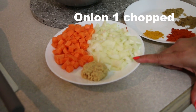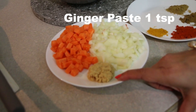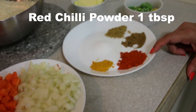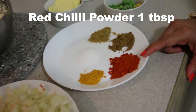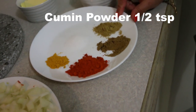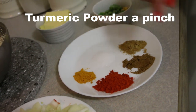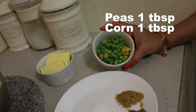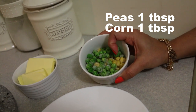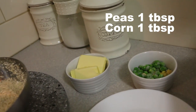Now let us have a look at the ingredients: one small onion chopped, one teaspoon of ginger paste, one small carrot diced. For the dry spices I have one tablespoon of red chili powder, half teaspoon cumin powder, half teaspoon coriander powder, salt to taste, and a pinch of turmeric. I also have around one tablespoon of peas and one tablespoon of corn — I'm using frozen but you can use fresh as well.